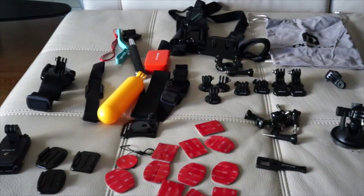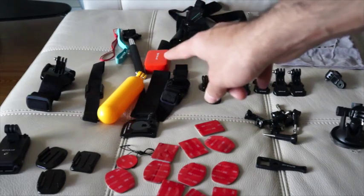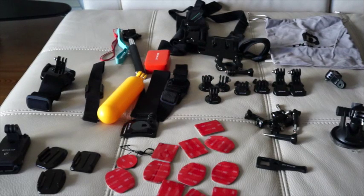I really like the extended monopod with the adapter, and I'll show you guys in a second how that goes. Plus there's a durable backpack — a small little carrying case that they have provided — which I extremely like.